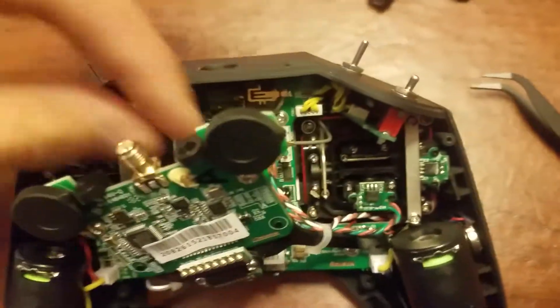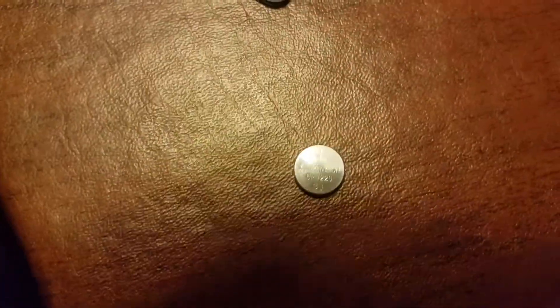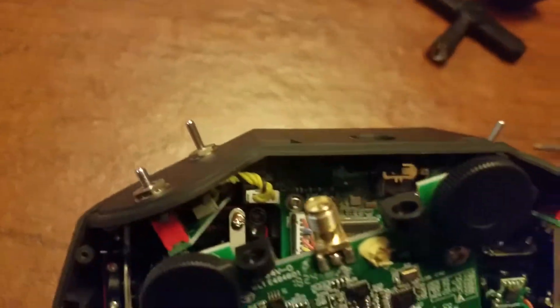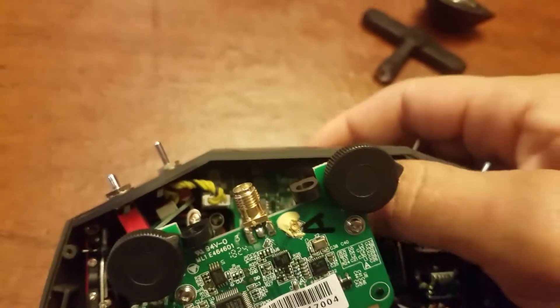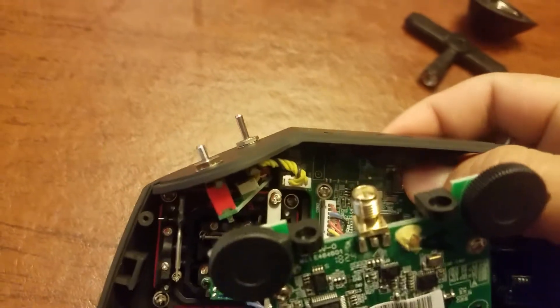I tested the voltage and while it's supposed to be three volts, this one is just under three volts. So the best thing to do is get a replacement battery and put it back inside — it just pops right back in with a little bit of firm pressure.